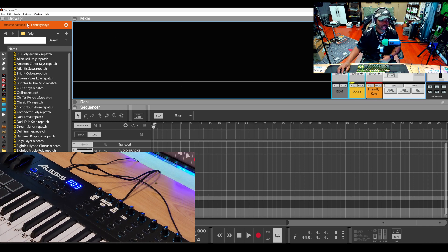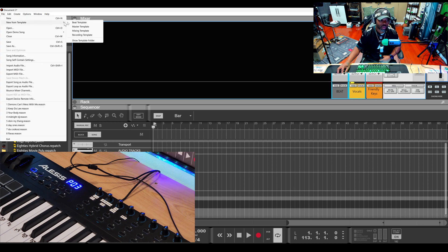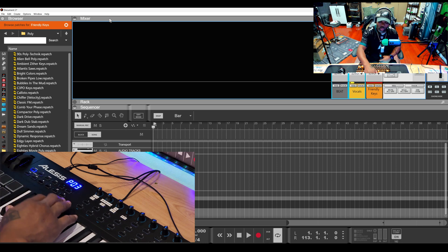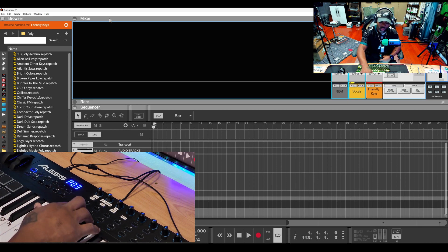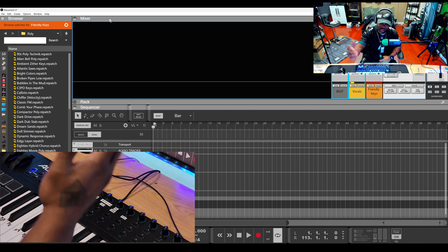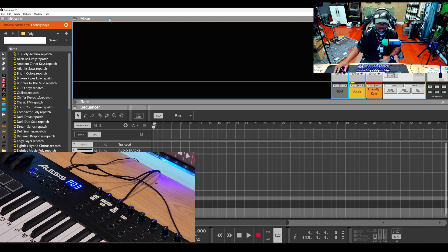I have different templates for different situations — templates for beat making, mastering, mixing, and recording. This is how I have my Alesis V125 keyboard set up with Reason and other DAWs. When I come up with other ideas, I connect the other knobs to whatever I need. If you have any questions, drop them in the comments below. This is YYBY — peace.